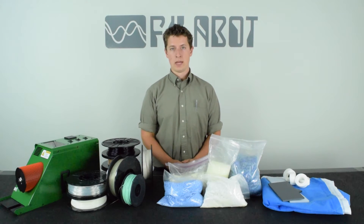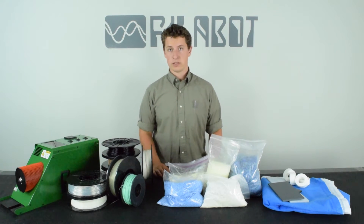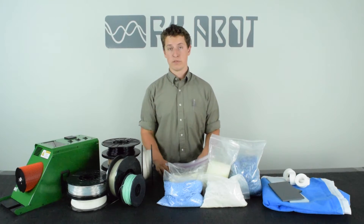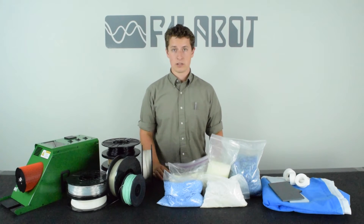Hello, I'm Tyler from Philobot. In this video, I'm going over our plastic testing service. This is something that we've done in the past, but we've revamped it to provide you with an even greater level of detail for the plastics that you send to us.